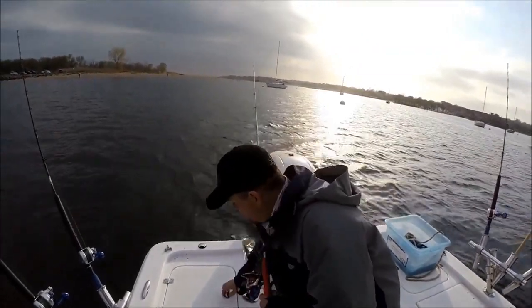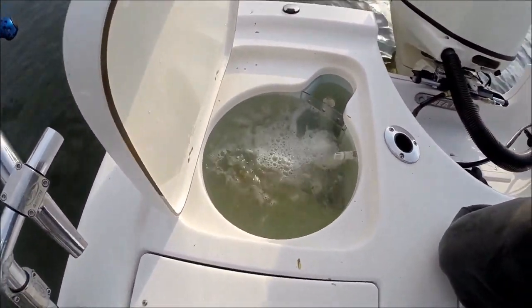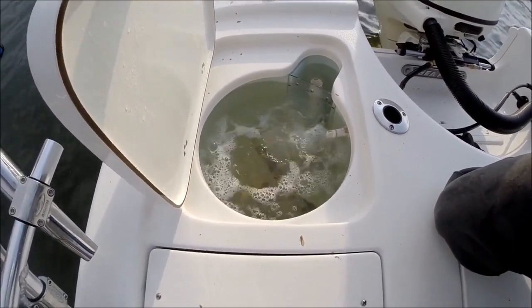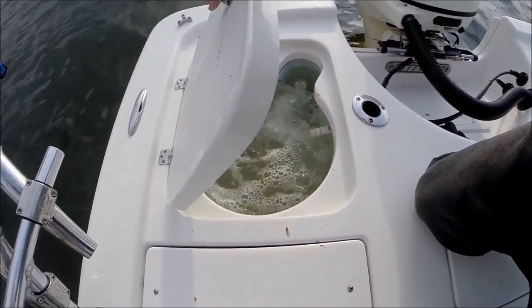As I showed earlier in the video, we've got some menhaden — bunker — back here. The insulated live well holds about 16 gallons, and we have our overflow back in the corner so the baits can swim around and have plenty of room without knocking into a pipe.